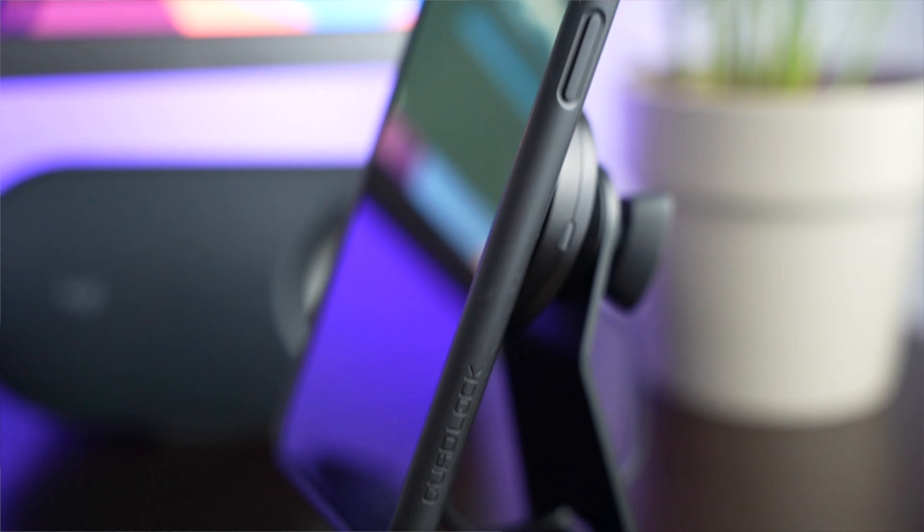I've also got my Quadlock desk mount which is really handy to put my phone on. Really simple, quite clean, a few plants — nothing much but I'm happy with it.